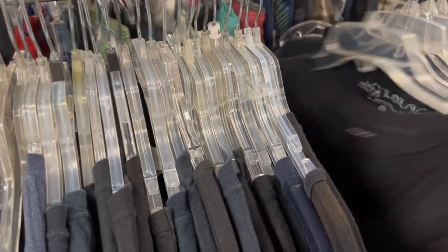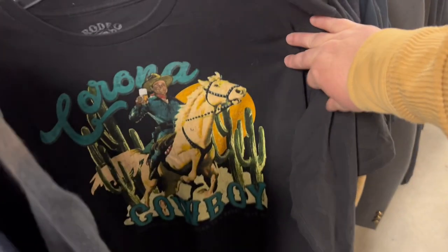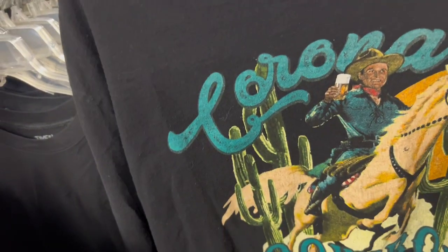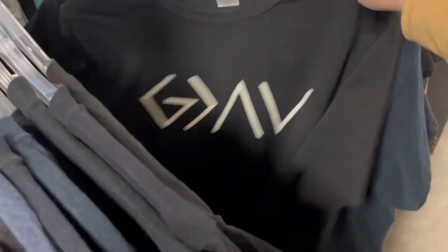You can never have too many black t-shirts, am I right? Here I am doing a double take at that one. I think my daughter ended up getting it — it was kind of cute. I'm pretty fast, huh?